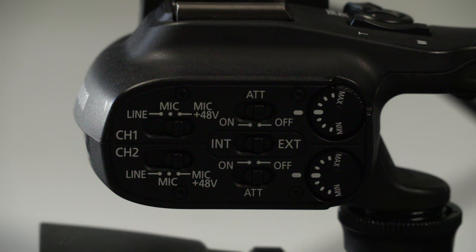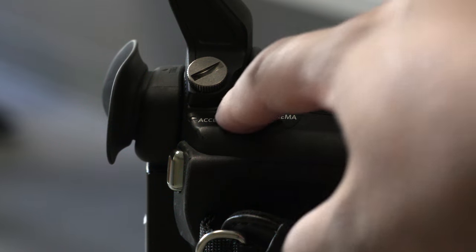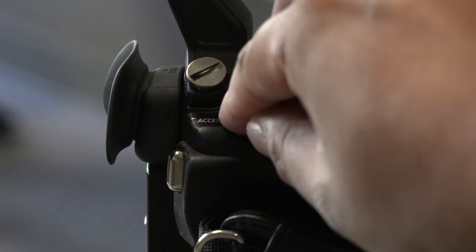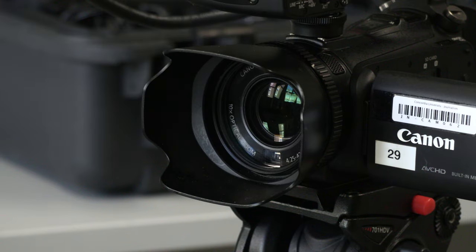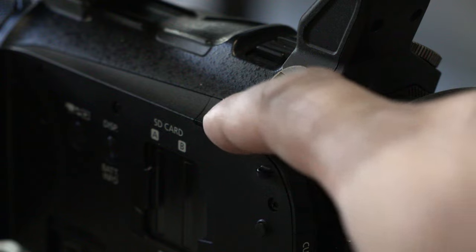Now let's go ahead and turn on the camera. You'll see that there's a switch that moves between auto, cinema and manual — set it to manual. Auto disables some of the key options we need for production work, and so does cinema. On the front of the camera, take out the lens cap and place it inside of your kit — you don't want to lose it. On the right side, press the power button until the screen lights up.